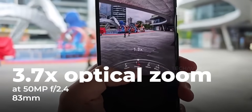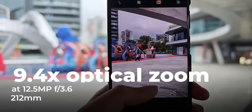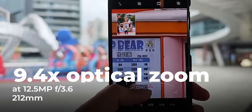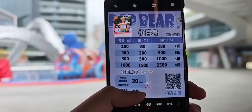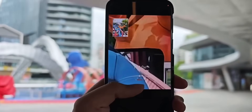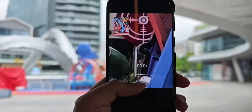At 3.7x zoom, you get the full 50MP resolution. For the more powerful 9.4x zoom, it outputs a 12.5MP image from the same sensor, optimizing for clarity and low light using pixel binning. Above that is 100x digital zoom.